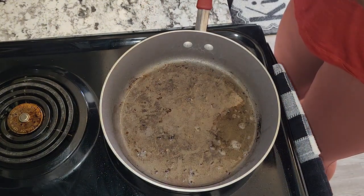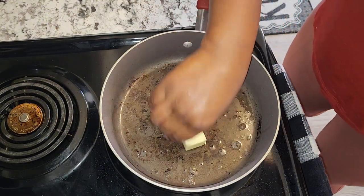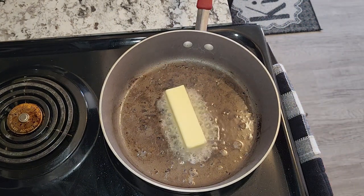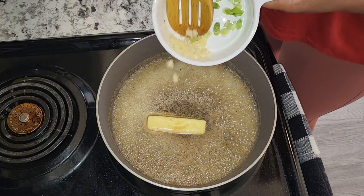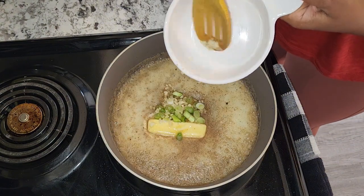To my pot I'm going to add six tablespoons of butter. To that I'm going to add my garlic and some of my scallion.